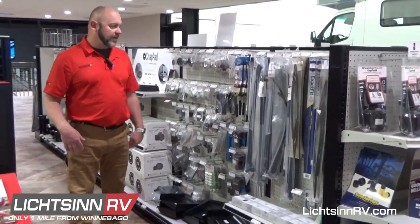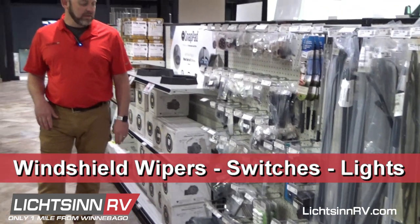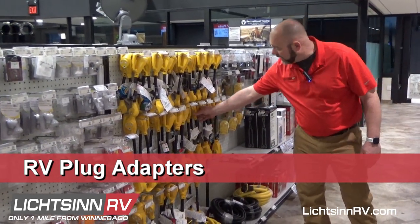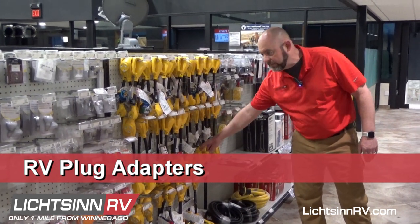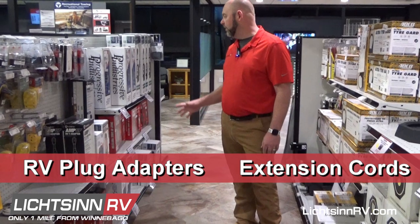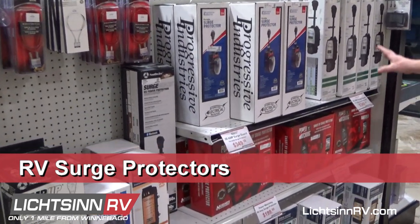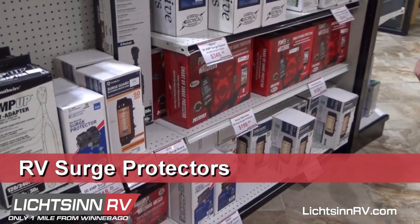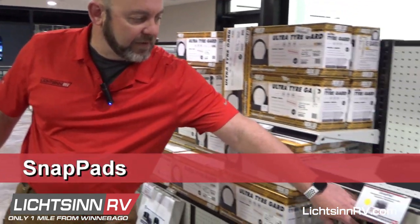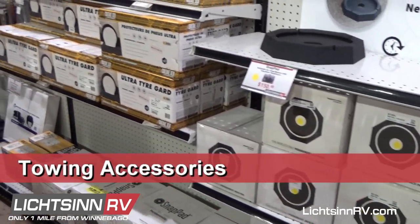In this aisle we have a whole bunch of spare parts like windshield wipers, switches, lights, and all kinds of different parts you might need. We have a variety of adapters — the 30 to a standard 110 adapter, which is super popular, and the 30 amp to 50 amp, which is getting more popular as campgrounds are now only putting 50s in. We also have extension cords, surge protectors in three different brands and qualities, both portable and hardwired versions, snap pads for the equalizers and HWH jacks, and some towing accessories.